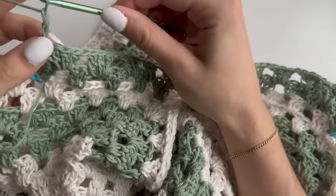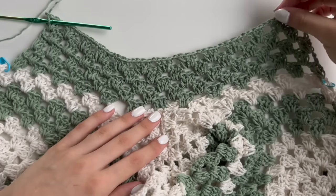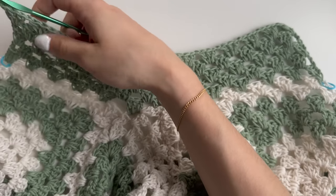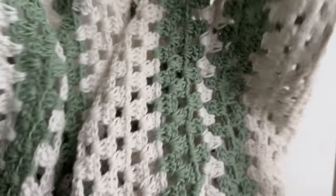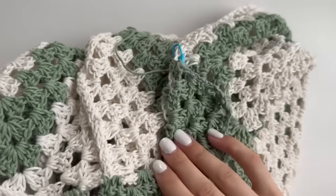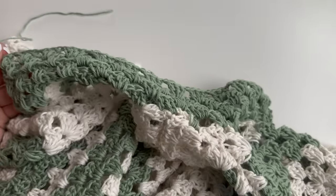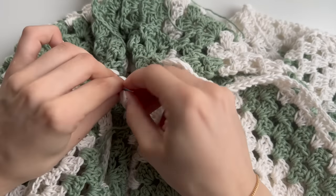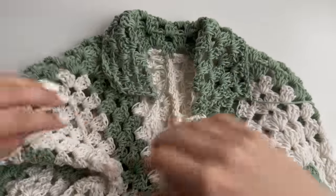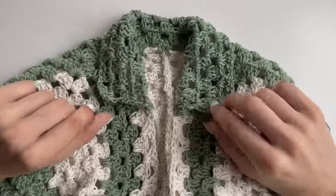At the end of my row five for the collar, I'm happy with how long and wide it is. You could continue for more rows or make less. This is how it looks once folded. Finish off now — cut your yarn off, chain one and pull through. All you have to do is hide all of the tails. You can take the stitch markers out. The collar is looking great.